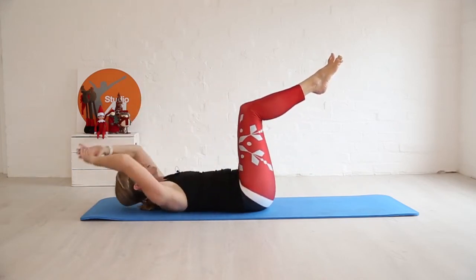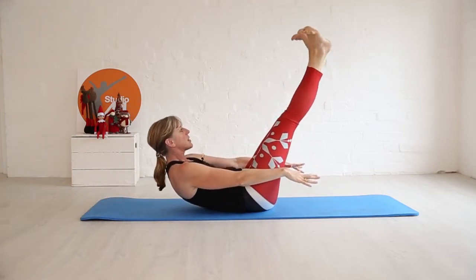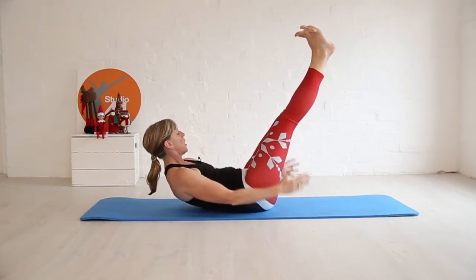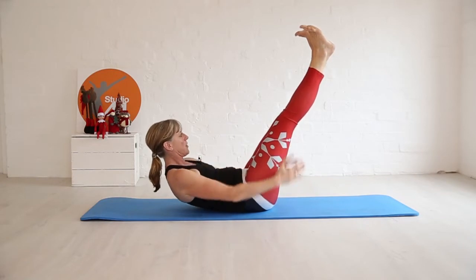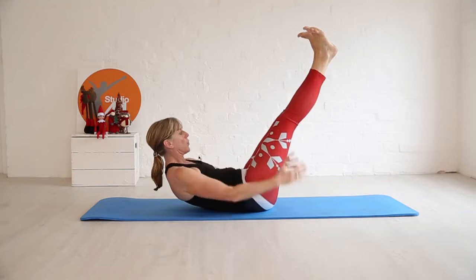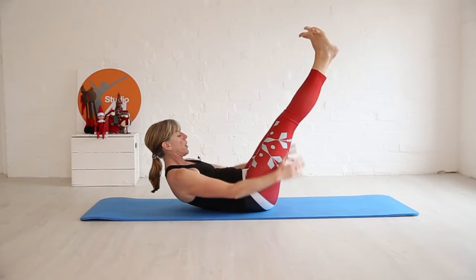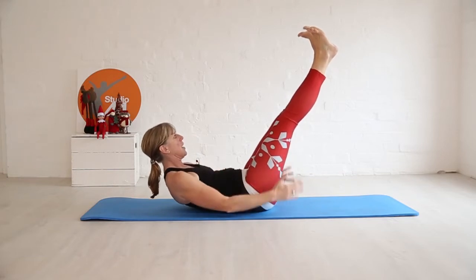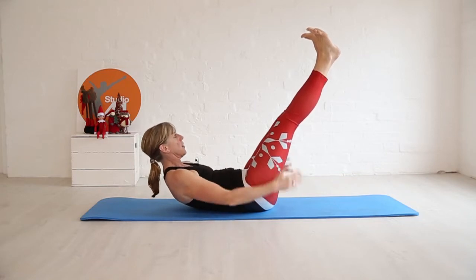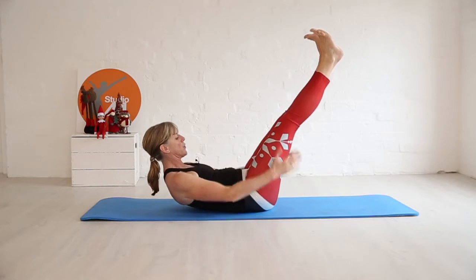Take it down one more — we're going to hold here. Lengthen those arms, lengthen those legs, heels together if you can, or keep them bent if you prefer. Breathing in for five, breathing out for five. If you don't want to keep your head up, take it down to the floor — but lower those armpits and draw the pubic bone towards the belly button. Breathe in through the nose, out through the mouth; focus on that to clear your mind.